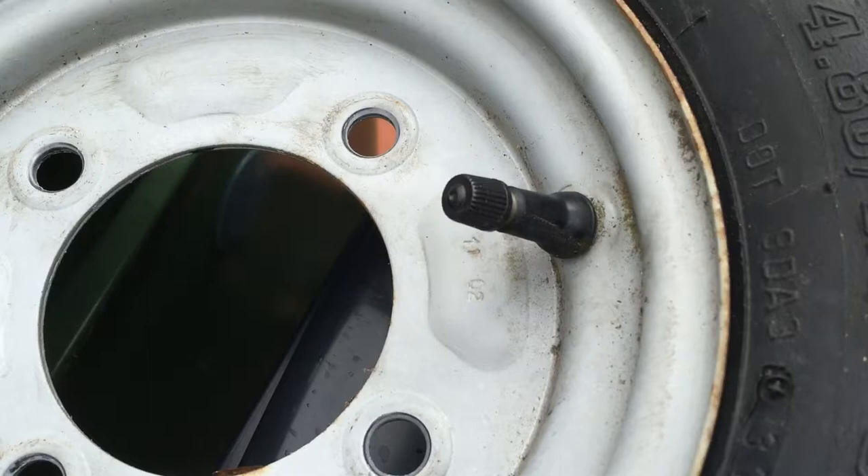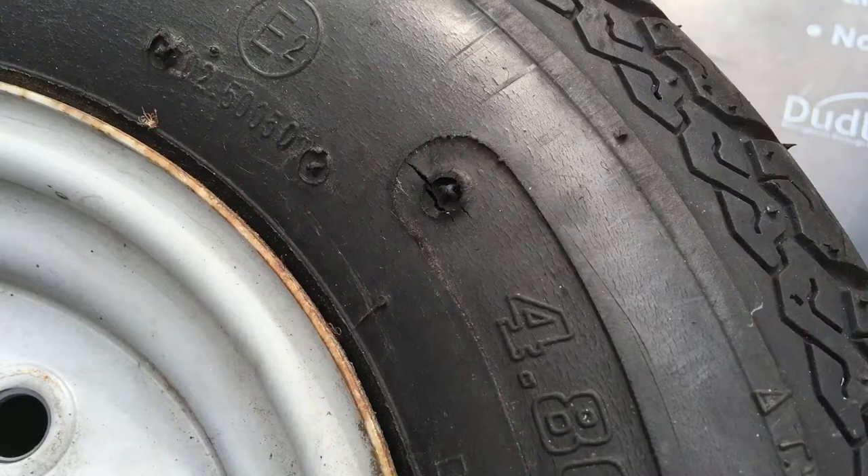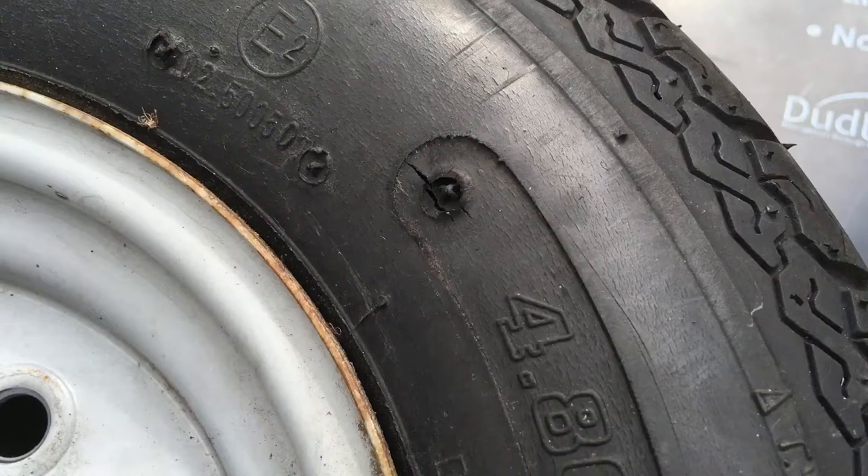This is the old tire — as you can see, it's getting a few cracks in it, but I'll get that changed.